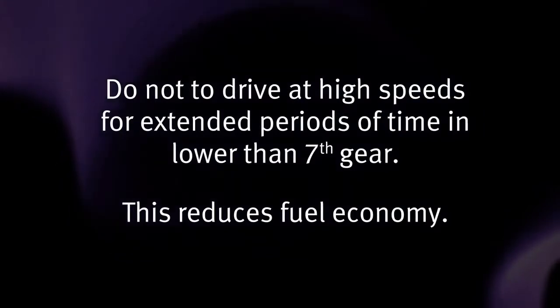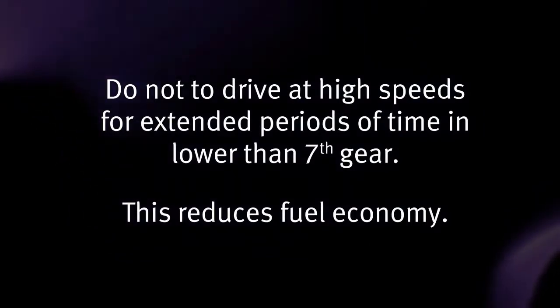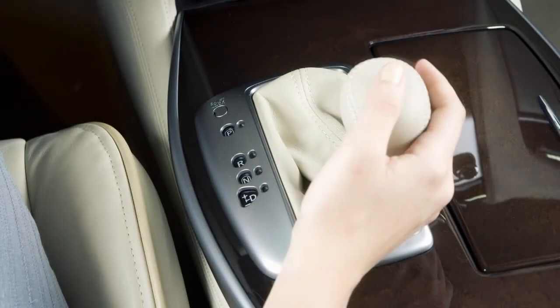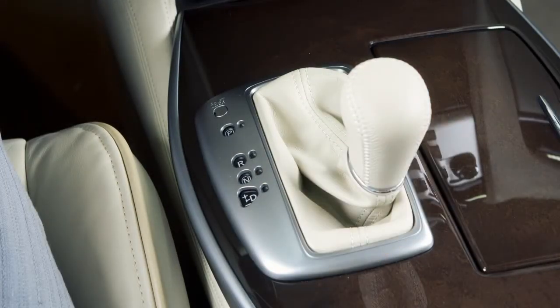Do not drive at high speeds for extended periods of time in lower than seventh gear, as this reduces fuel economy. To cancel the manual shift mode, return the shift lever to the normal driving mode.